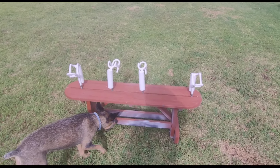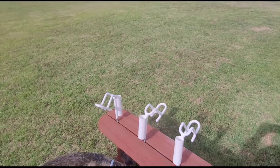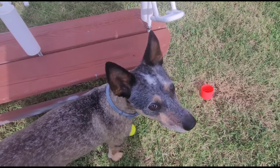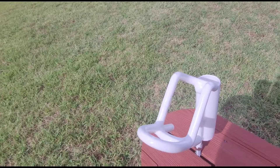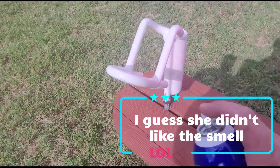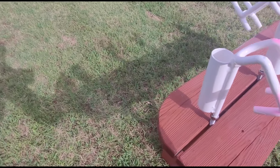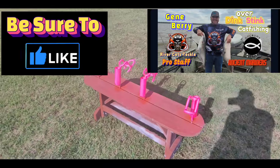Let's get started and see how this goes. As I say, this first coat is going to be a light coat. All right, there's the first coat.